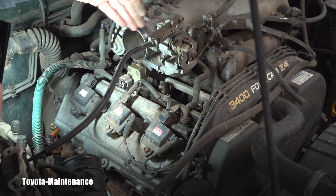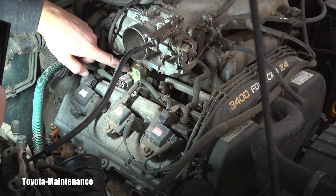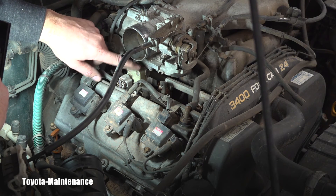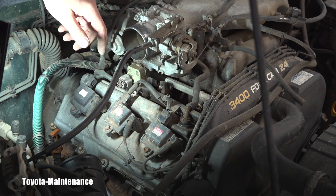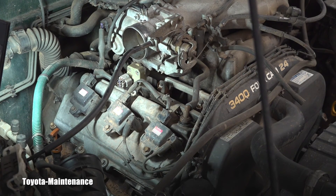Obviously I will have to write in this report how the throttle body is dirty, because that affects the idle air control valve, which is famous on this engine — I made a video about that on this channel. This is something you don't see every day, and please make sure you are subscribed — way more videos coming your way soon. Thanks for watching, have a great day, my friend!